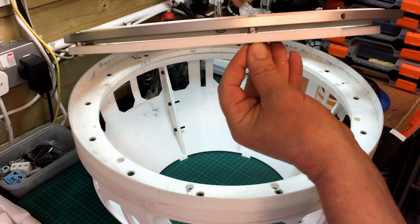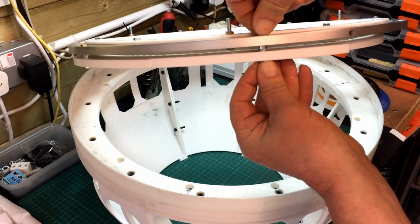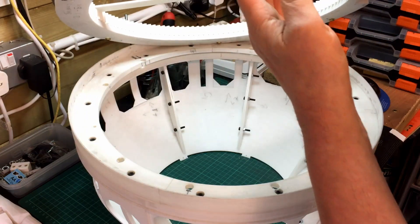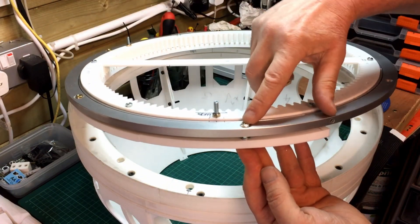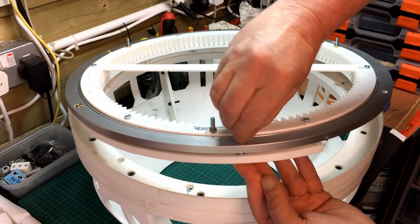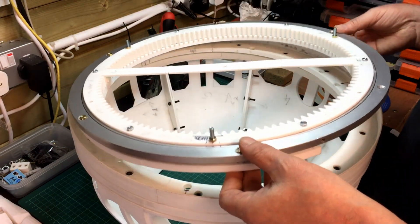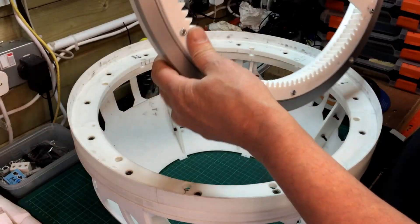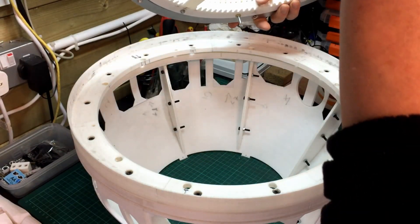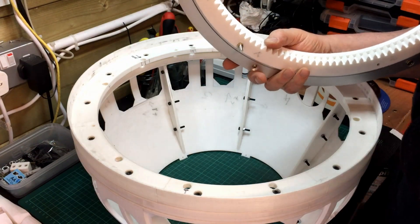I've turned it around the other way because originally I had the bolt going the other way. These are just loosely screwed in for now, but when I've got the countersunk bolts it'll be slightly taller — I want to keep it under there otherwise it was just slightly catching. That's pretty much complete at this stage.